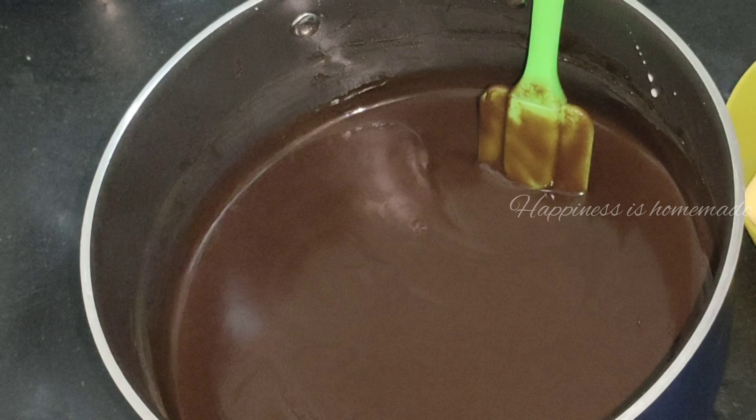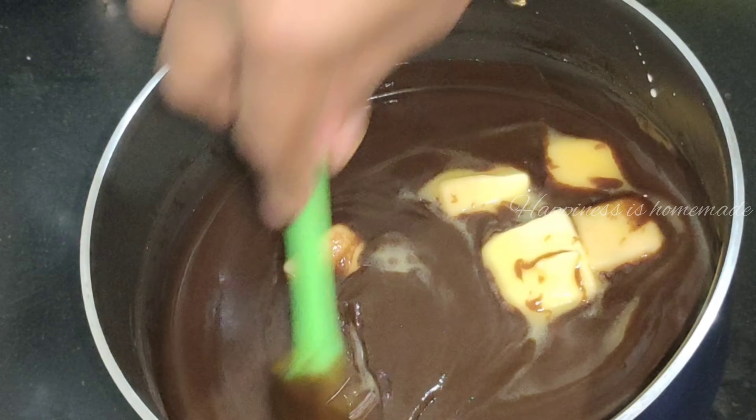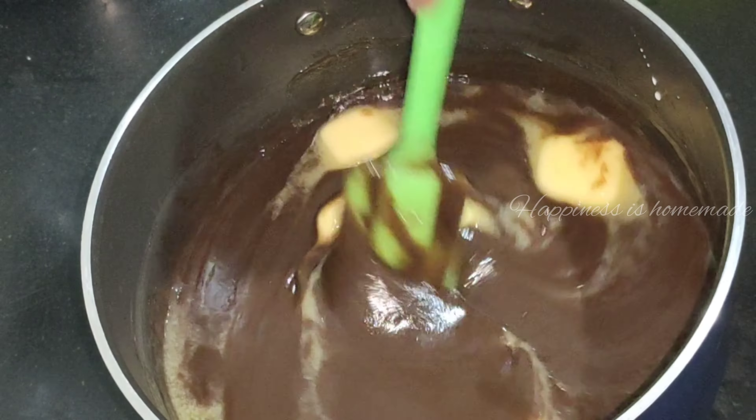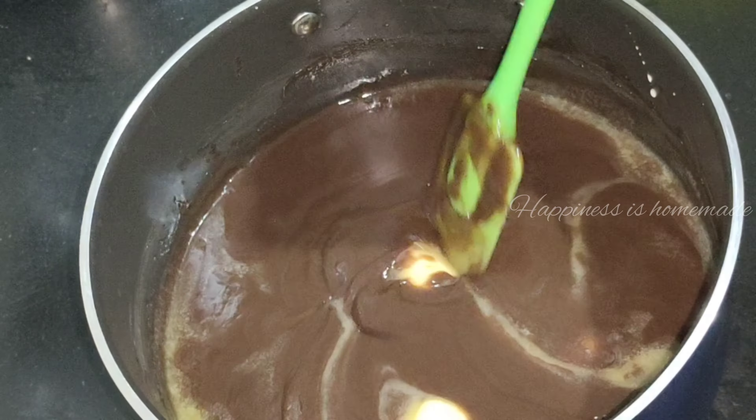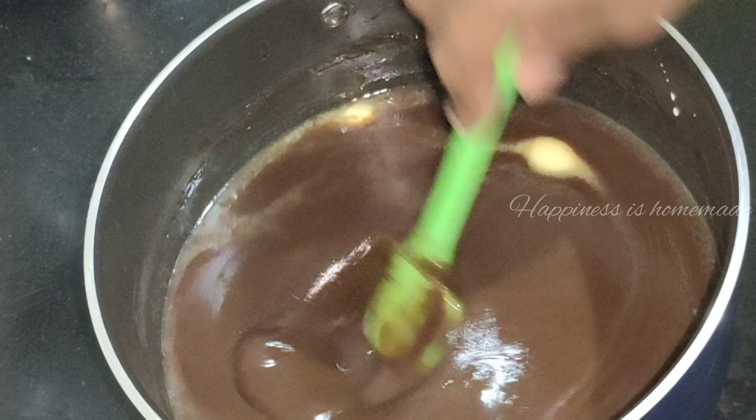We are going to add a small amount of butter — about 180g of butter. We are going to mix it in to get a nice shiny cream mixture.